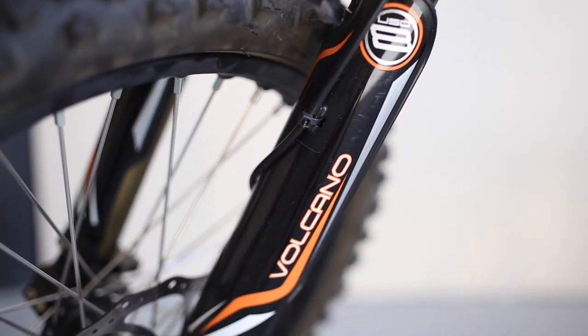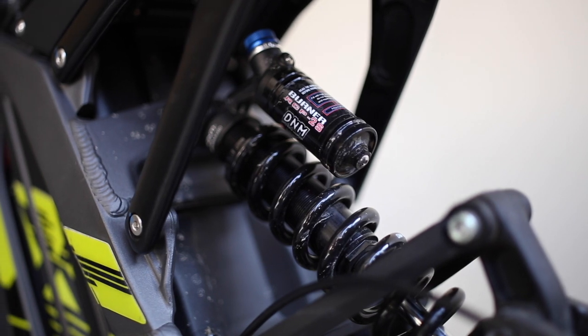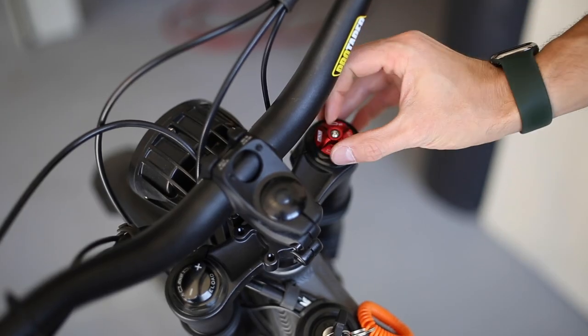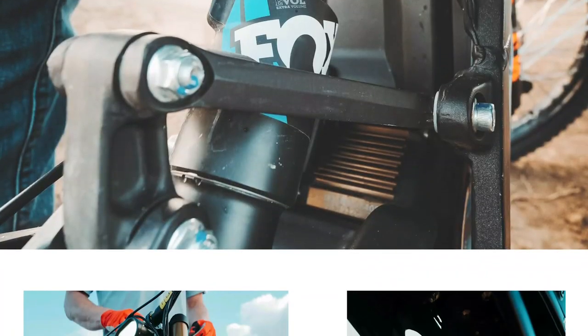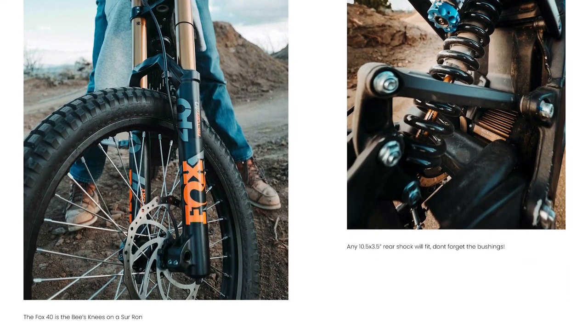Looking at the suspension, it features a DMN Volcano Dual Crown Fork and a rear coil with 8 inches of travel. You can also adjust the preload and rebound, and the stock suspension is surprisingly good and handled everything we put it through. You also have the option of upgrading the suspension of the Suron, since it's the same as mountain bikes.